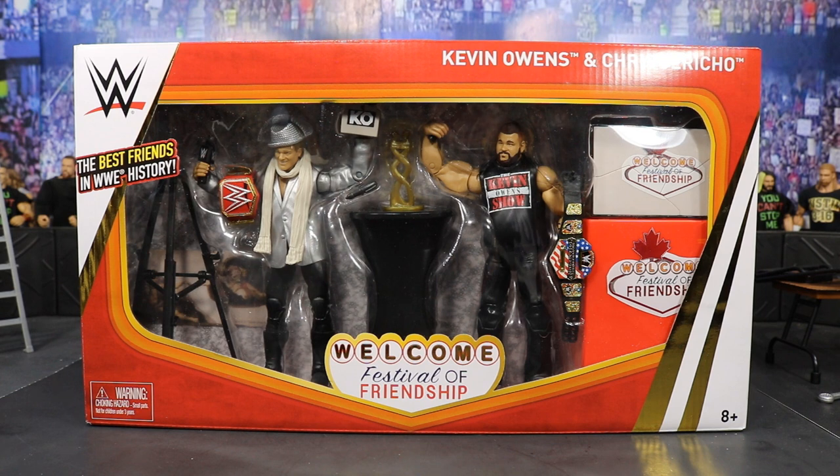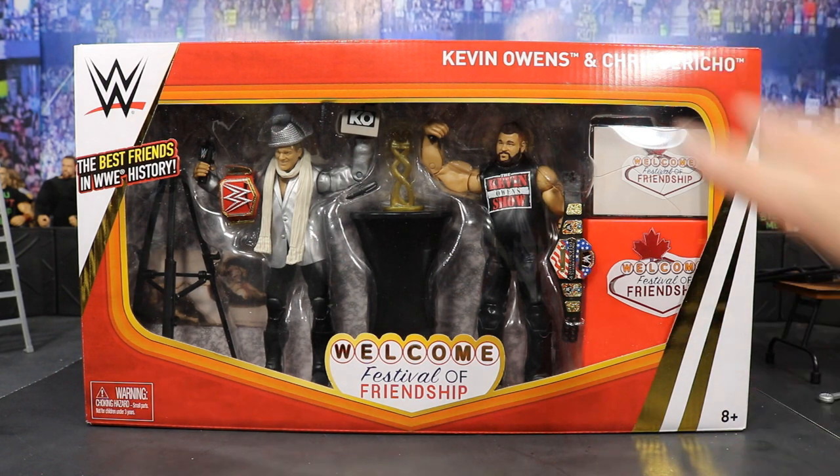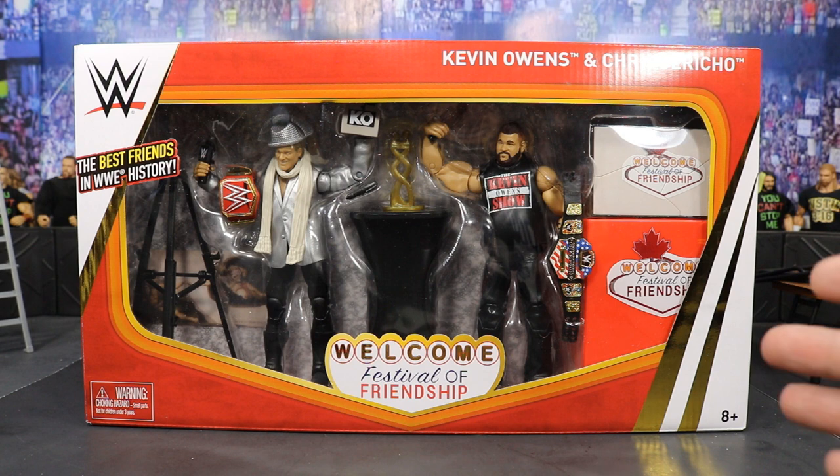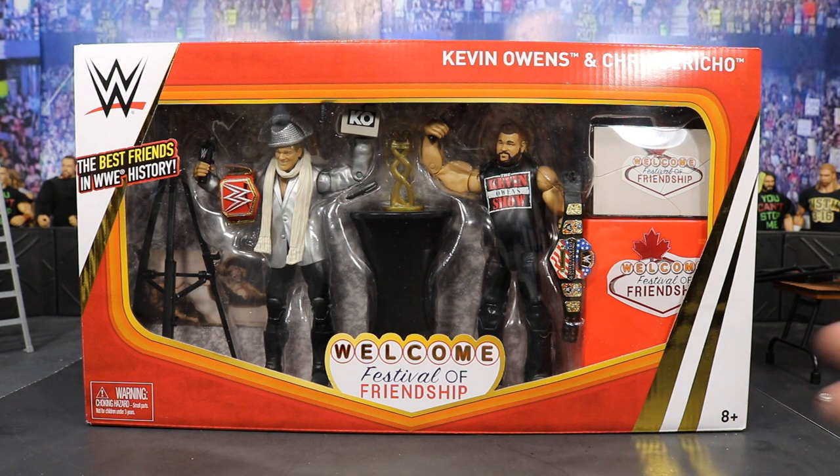This thing is absolutely amazing. This is the first Epic Moments figure set that we have gotten — we finally got our Entrance Greats angle and now we're getting into the Epic Moments line. The Hardys are coming soon and I think the packaging, the way this is packaged, I cannot wait to see what the Hardys look like. It's weird because they didn't put 'Epic Moments' on any part of the packaging, which we'll get into in a second. I expected some sort of Epic Moments text, because they do that with the Defining Moments line and the Entrance Greats line, so maybe they'll do that in later boxes. But now let's get straight into this review.